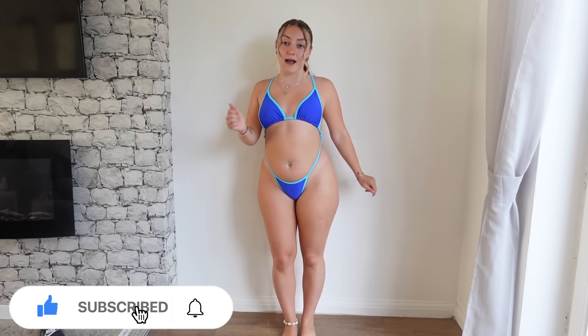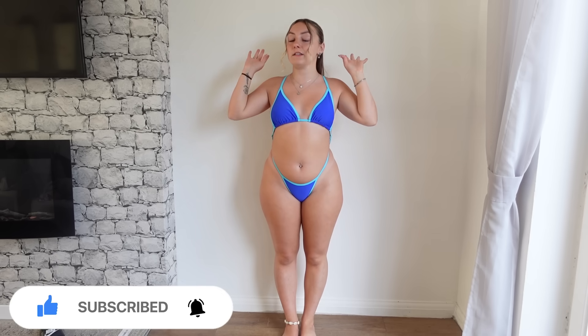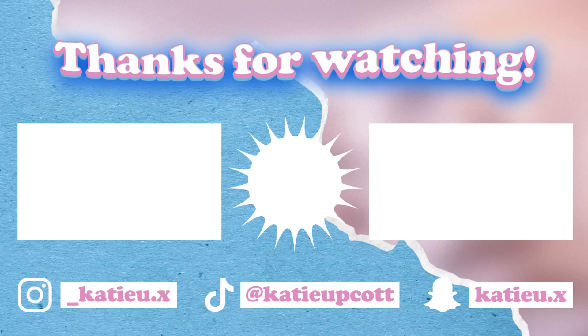Make sure you like and subscribe if you're new here. All the items I've tried on will be linked in the description box below — please go check it out and use my discount code to save some money, so treat yourself to some more items. Thank you all so much for watching and I hope to see you back here for part two. See you next time, bye!